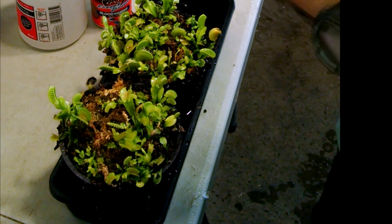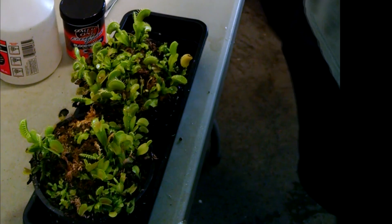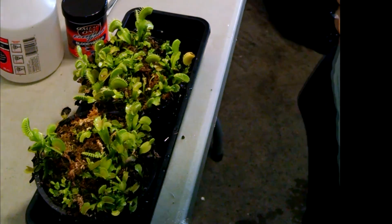When they first start growing, they make a kind of short lance-shaped leaf. It's a juvenile leaf that Venus flytraps have, and they continue to make this pretty much up until the time that they experience their first dormancy.